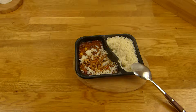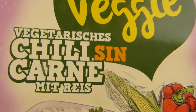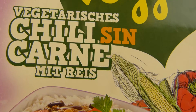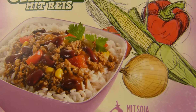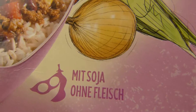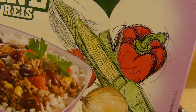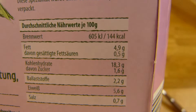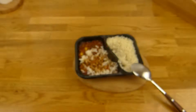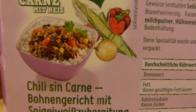Heute gibt's hier my best veggie from Lidl for two Euro. Vegetarische Chili sin Carne mit Reis — also Chili ohne Fleisch, dafür mit Soja. Das hier sieht ganz lustig aus, wie mit einem Kugelschreiber gemalt — das gefällt mir. Kalorien: 144 — die ganze Schüssel hat 600 Kalorien, also schon ganz schön hoch.